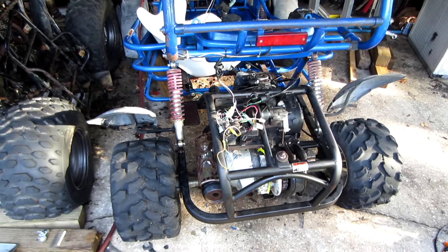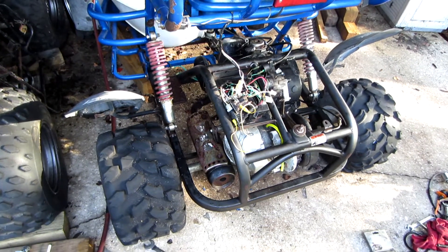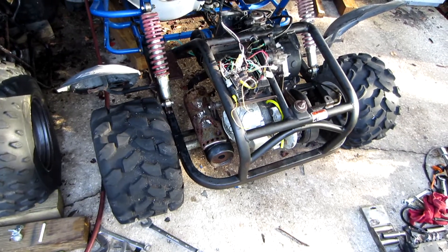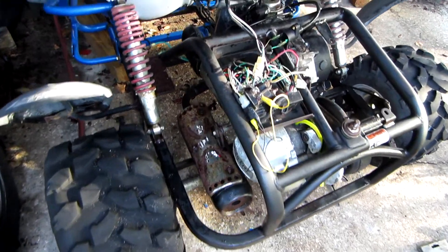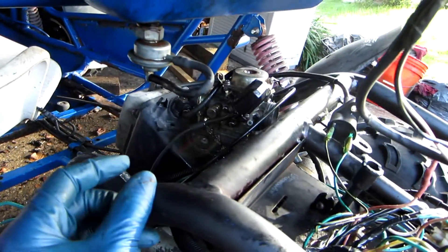Hello everyone, P from 41 here. So this is a really beat-up GY6 buggy. This is a Carter Talon, but different manufacturers have made buggies like this under different names. Today we're not going to be worrying about the horrible rat's nest of wiring — today we're going to be focusing on the fuel petcock.